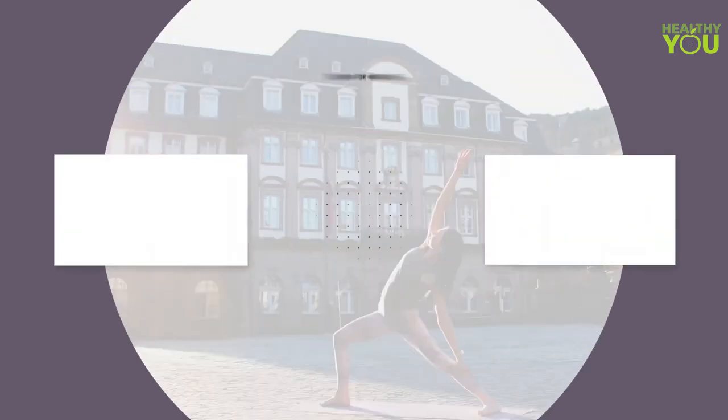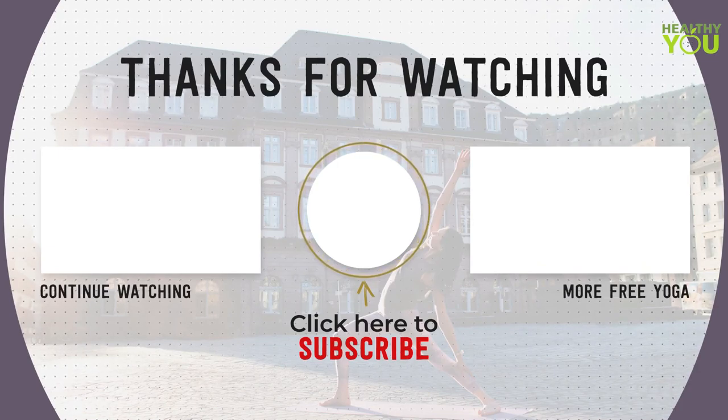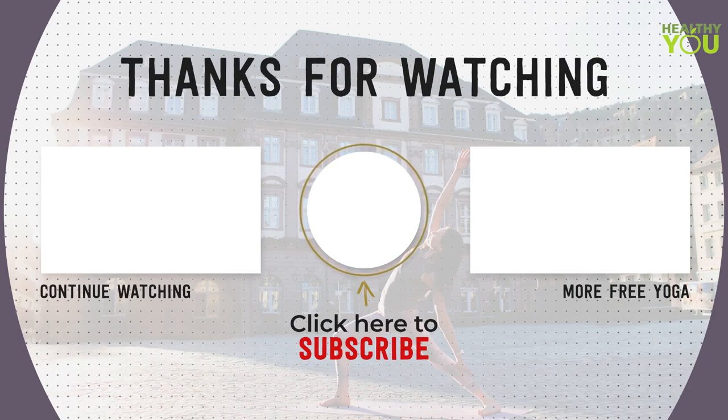Thank you for practicing with me, yogis. If you enjoyed this class, please remember to subscribe to my channel, like this video, and share it with your friends. I'll practice again with you soon.